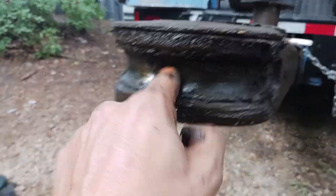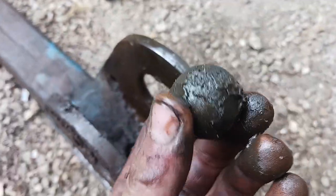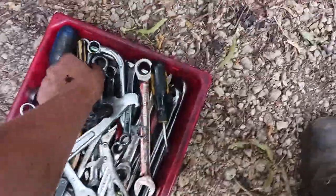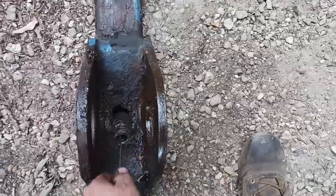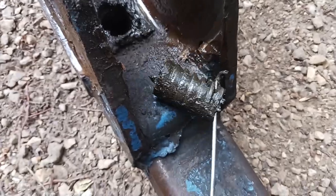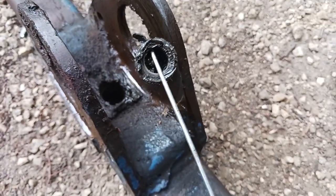If you notice that ball detent — that recessed area — there's a giant ball bearing that's supposed to be spring-loaded, but it gets seized over time with old grease and dirt. That's supposed to spring out and push. Here's that spring — it's kind of old and worn out, doesn't seem like it's extended as much as it should be. We're going to clean all of that out and get it nice and fresh so that ball detent actually does something.